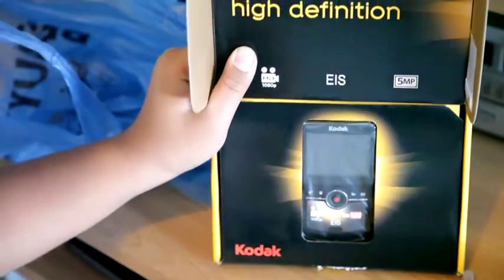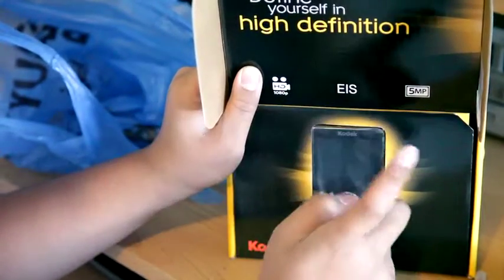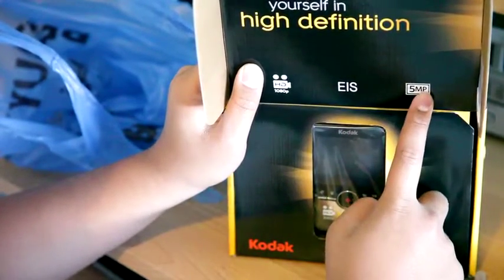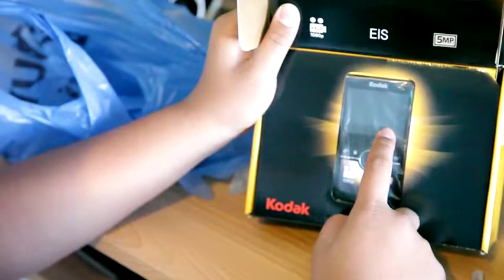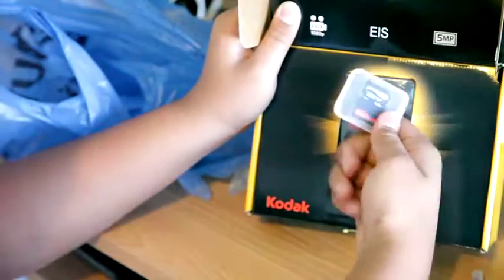So this is what you first see in the box. You can take 1080p video, it has a stabilizer, and you can take still images at 5 megapixels. It comes with 128 megabytes of internal storage, so that won't do you much good — that's why you need a good SD card.